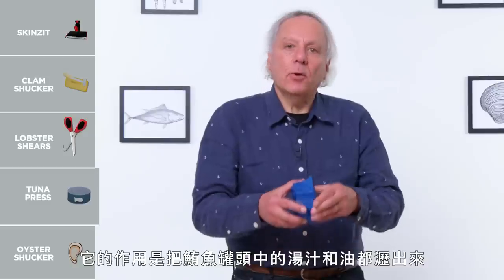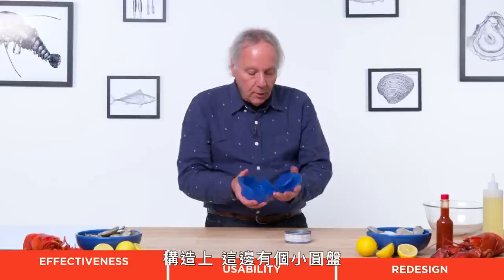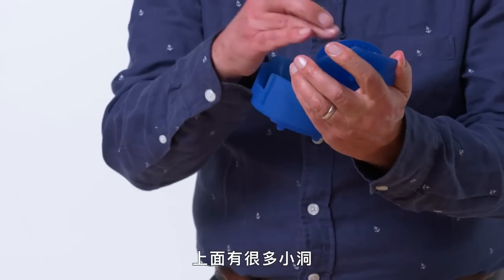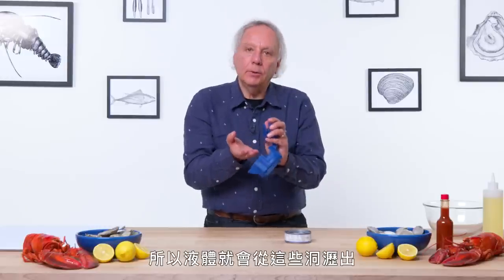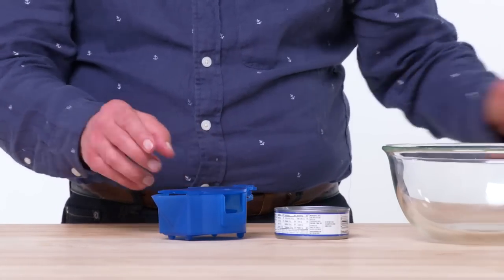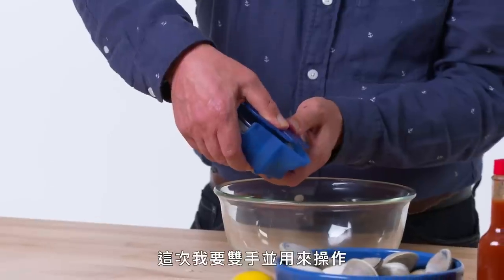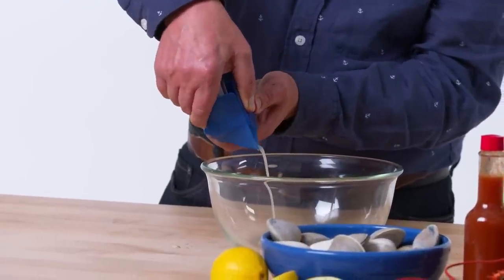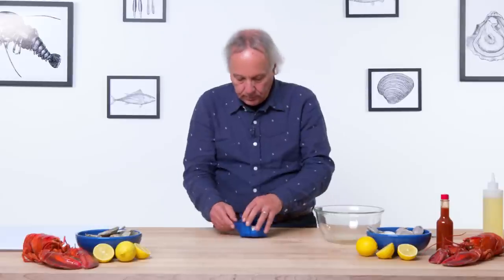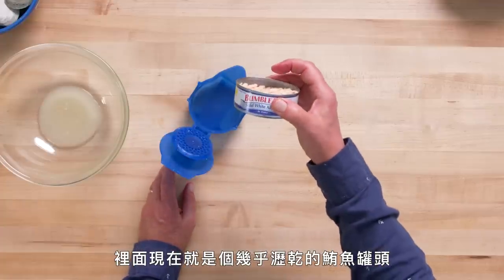Tuna Press — its purpose in life is to squeeze the oil or water out of a can of tuna. There is a plate that comes down on the can; the plate has holes so liquid oozes through. I've got a pre-opened can of tuna in water. I'll remove the lid completely, place the can inside, close it up, and start squeezing with two hands. And the water is coming out — what we've got here is an almost dry can of tuna. So that worked.